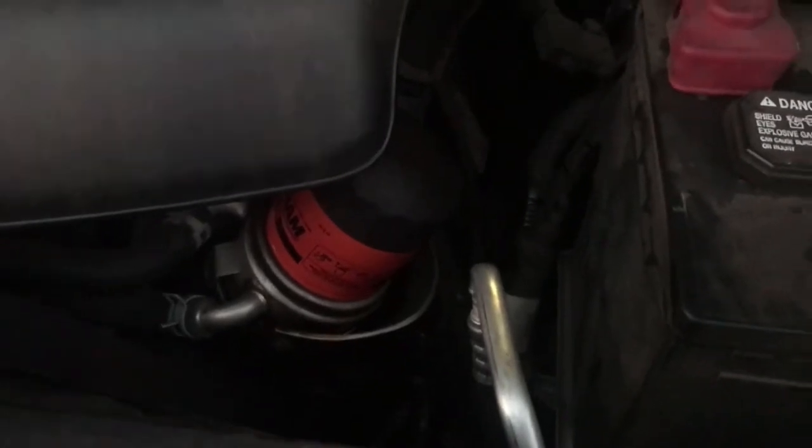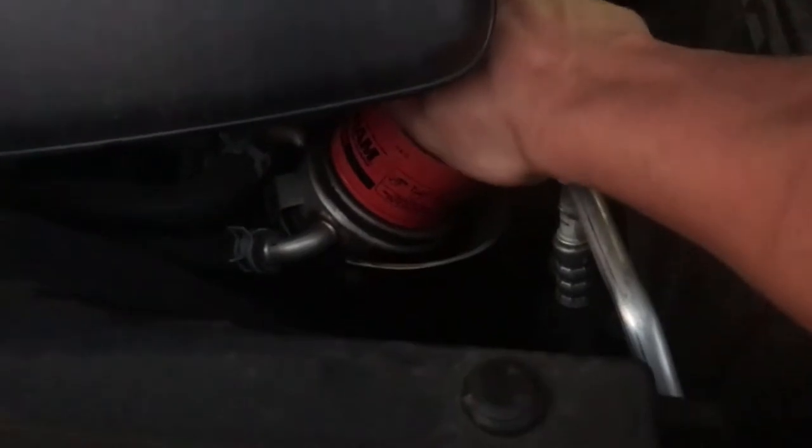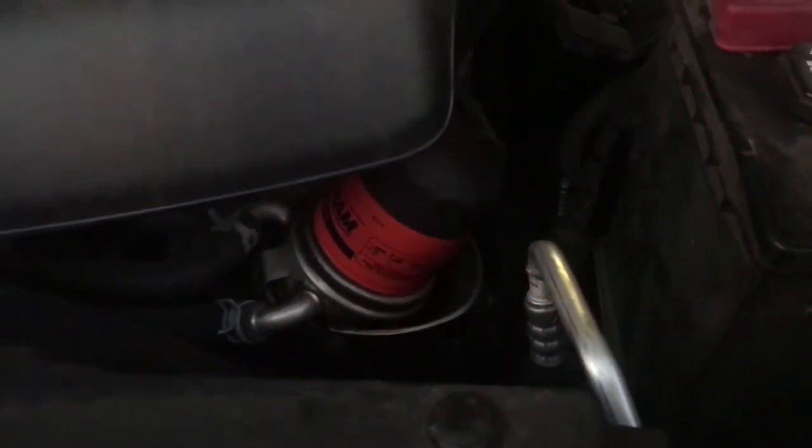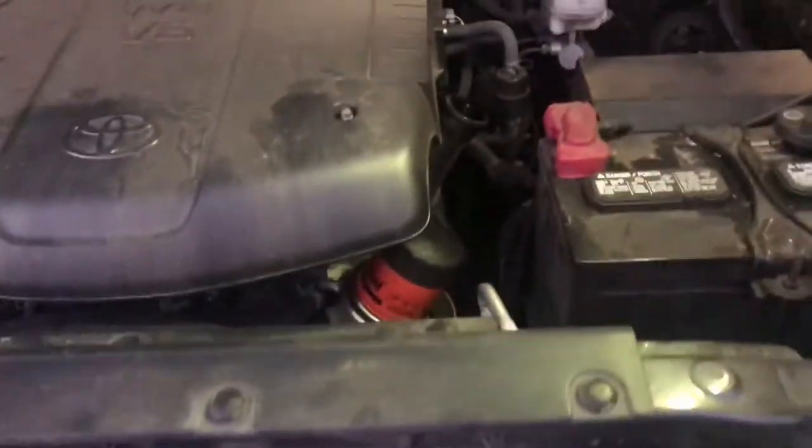The filter is on. You do have to oil up the gasket, and you want it hand tight — you don't want to over-tighten it or it's gonna be a pain to take off. Now let's remove the drain plug.